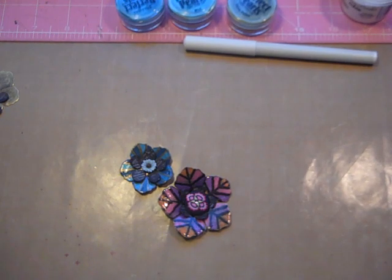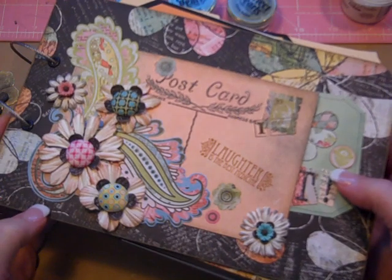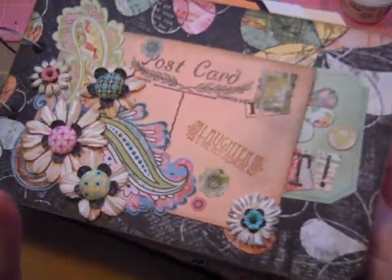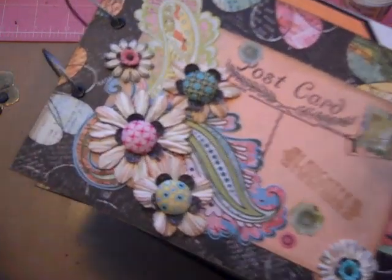Hi, it's Laura with Following the Paper Trail and welcome to the first Tag Tuesday. For those of you who may have just watched the video, every Tuesday I am going to be doing tags that you can put into the Tag Your It mini album. I just did a video of that — it should have uploaded just before this one. It's got like 19 tags, 11 postcards, and I'm going to be showing you all sorts of different techniques you can use to decorate your tags.